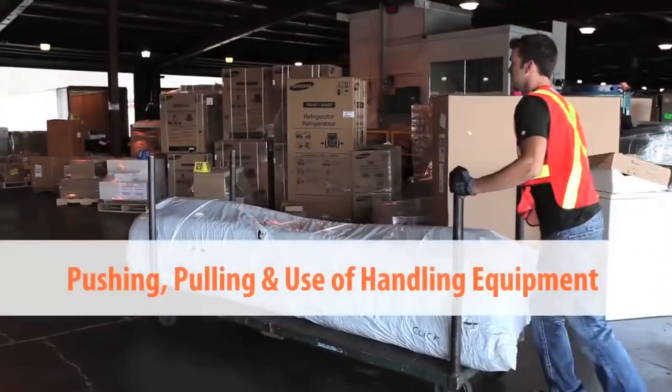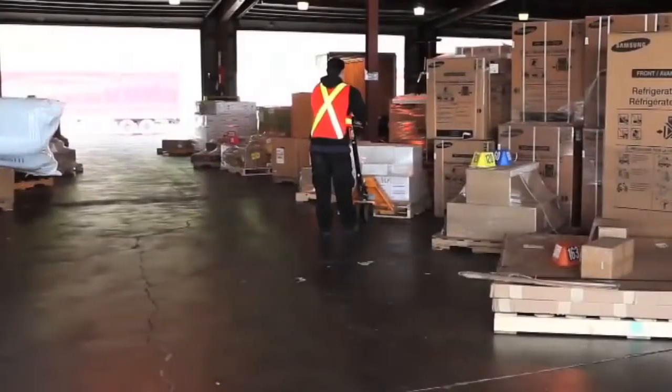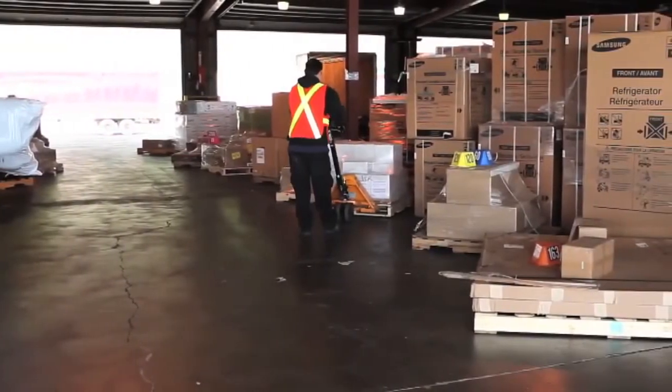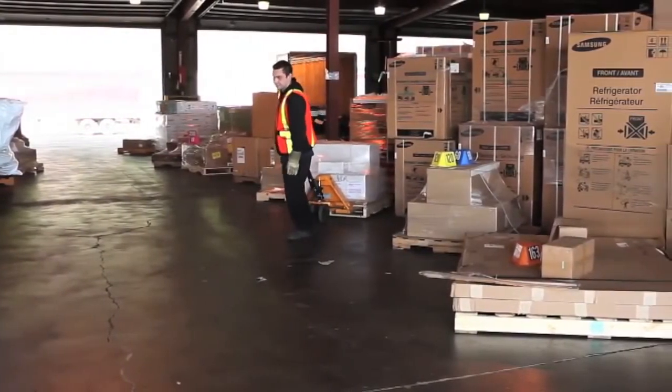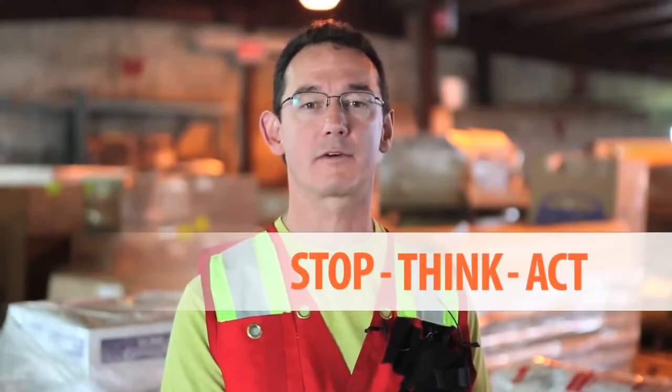This video, Pushing, Pulling and Use of Handling Equipment, provides information on how to safely deal with work situations that involve the use of handling equipment. This includes thinking about the work situation and the load so that you can prepare for and use the best and safest handling methods for the conditions. Always go through the Stop, Think, Act process detailed in the Preparing for Work video.